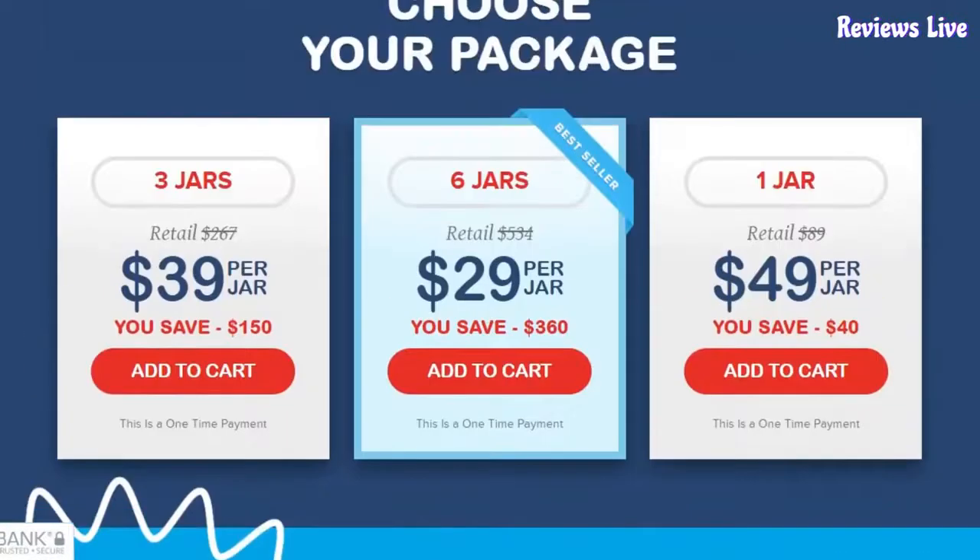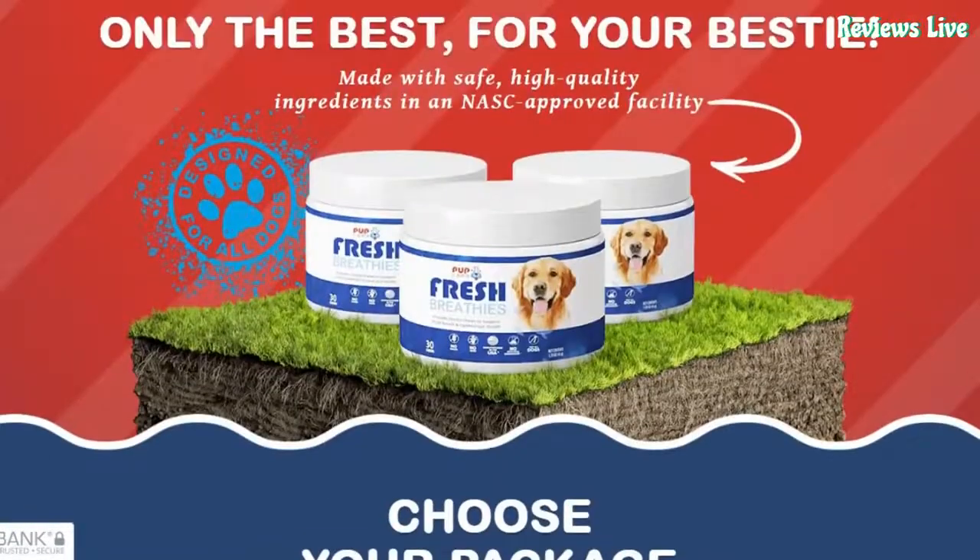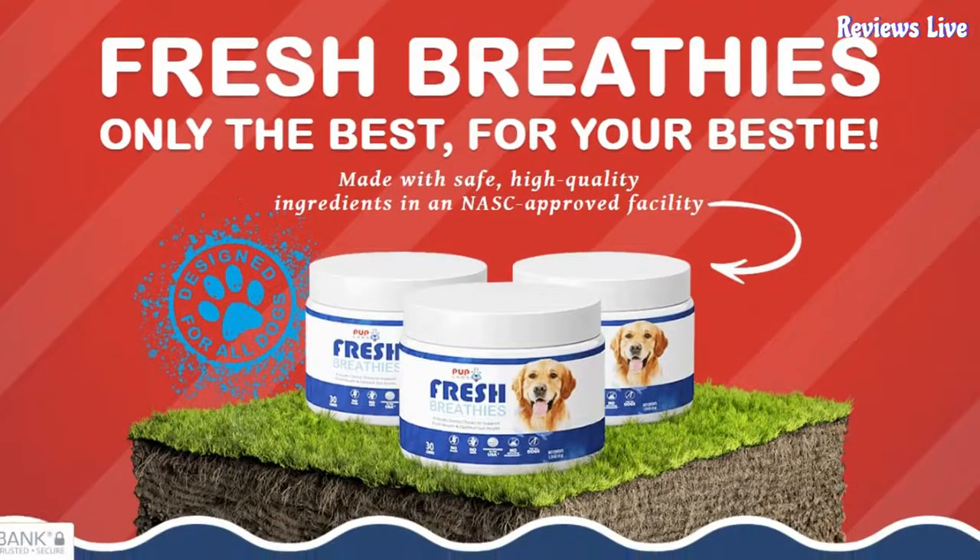Parsley is a small plant that aids in promoting healthy bone health and reducing joint discomfort. Parsley also acts as a natural breath freshener. Cinnamon — a pinch of cinnamon is more than enough to improve your dog's dental health. It also helps in promoting a healthy bacterial balance in your puppy's mouth for fresh, smell-free kisses. Yucca Schidigera Extract helps reduce odors from breath, body, and fecal odors.